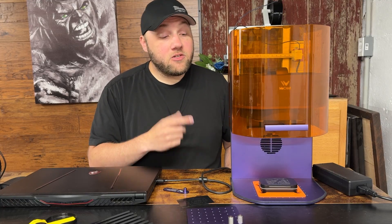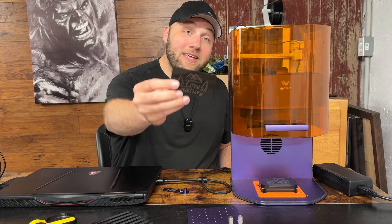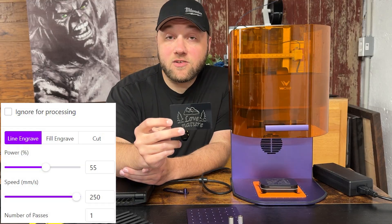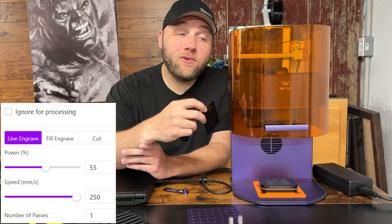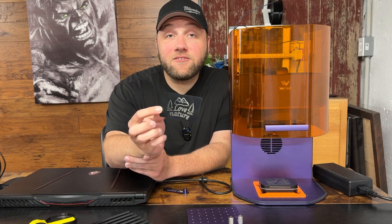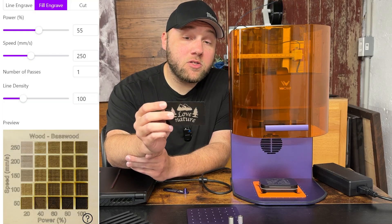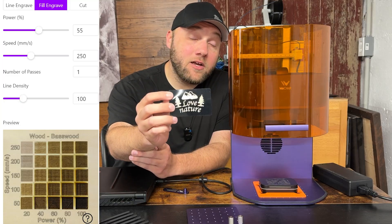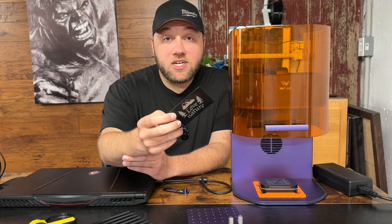Another issue is people getting just a line when they engrave — that outside line is because you're doing a line engrave, also known as a score with other laser companies. xTool calls it 'line engrave.' You need to change that in the software to a 'fill engrave,' which is a full engrave. There's also the option to switch it to a cut if you want to cut the outside edge.